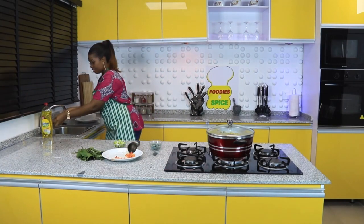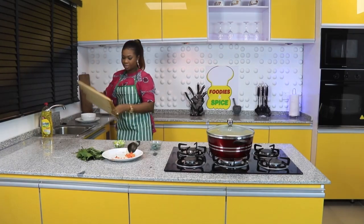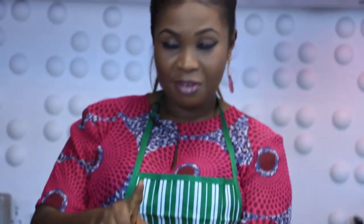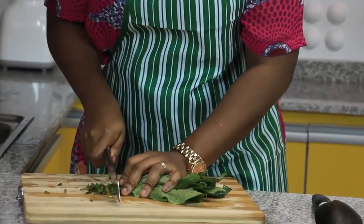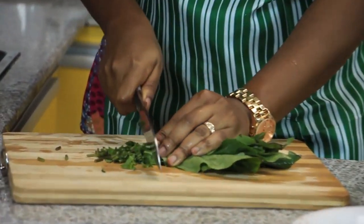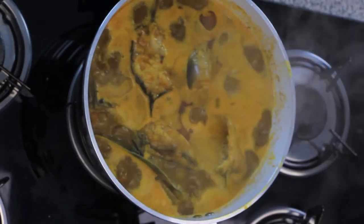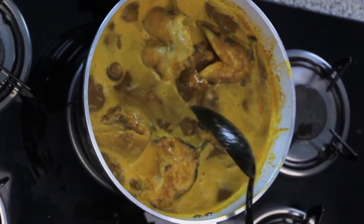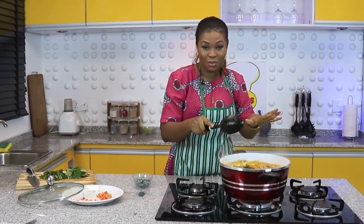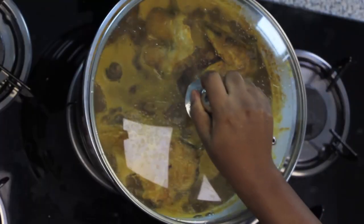I'll go slice my scent leaf now. It's called ephiri nyorba — basil leaf. Some people call it scent leaf or nchanwu. I'll slice them for some swag and add them in. This is going beautifully well. I'll cook a little longer — potop, potop — before I put the periwinkle. I don't want the periwinkle to get lost inside this soup at all. So I'll continue slicing the scent leaf.